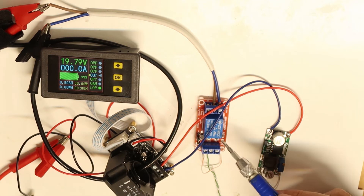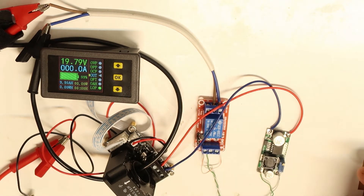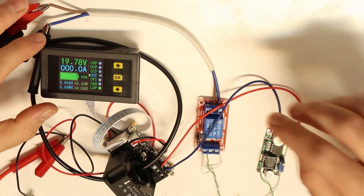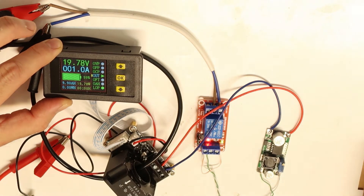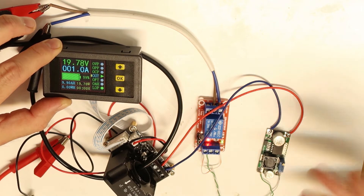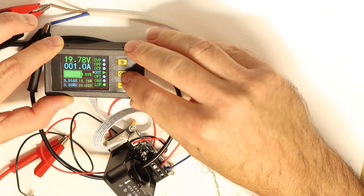The relay is not clicking because we haven't yet given a command to output or input. On the second power supply I'll set a current of 1 amp. Now without any protection feature active, you can see it measuring the current and voltage — 20 volts, 1 amp, everything is okay. The total power is 20 watts.